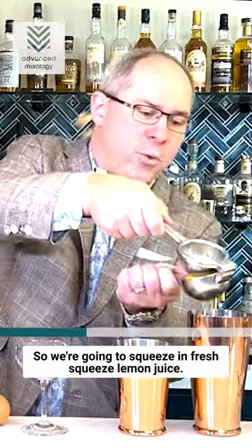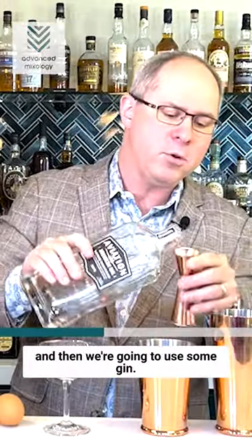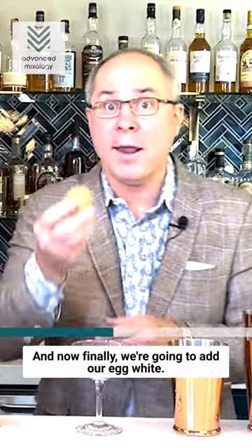We're going to squeeze in fresh squeezed lemon juice. Today I thought I'd use a little Cointreau, and then we're going to use some gin. And now finally we're going to add our egg white.